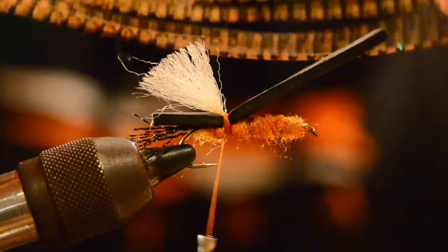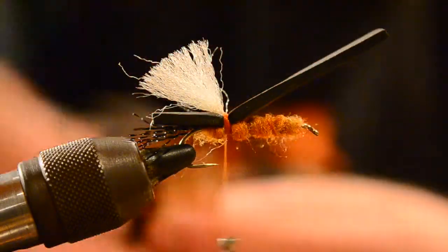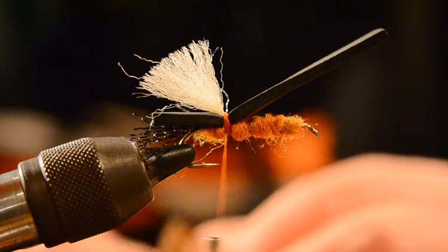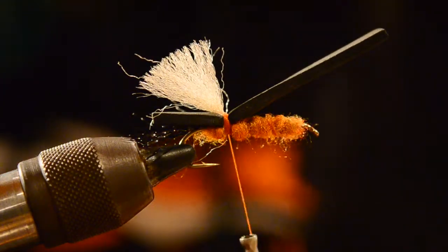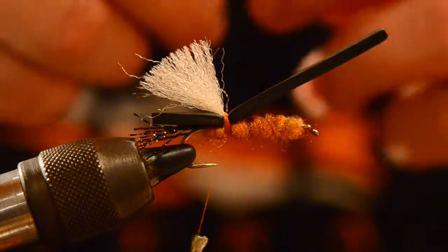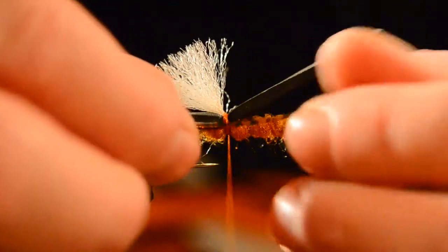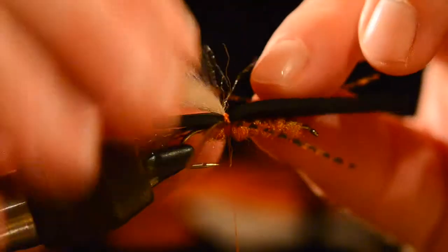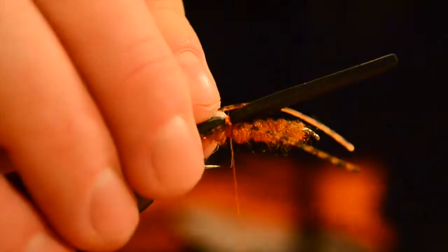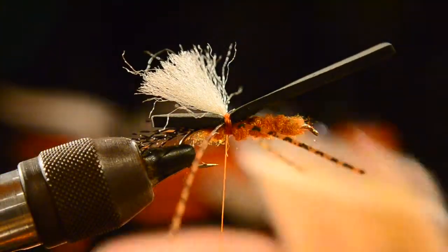For the leg material, we're going to use some barred silly legs. These can be a little challenging to work with at times, so be patient. We'll set one leg away from us and latch that down, then set another leg nearest to us and lash that down.